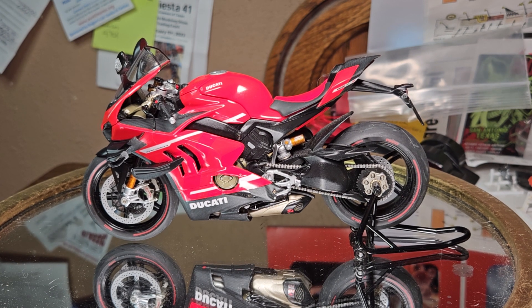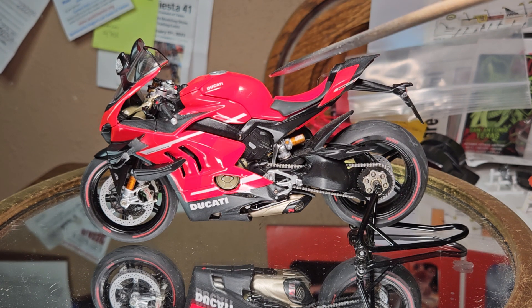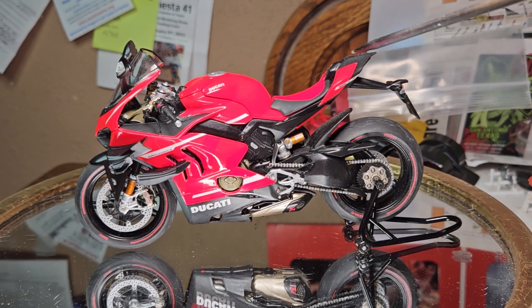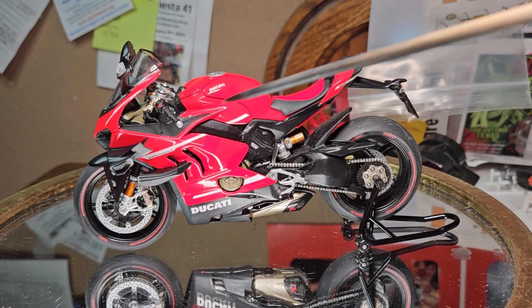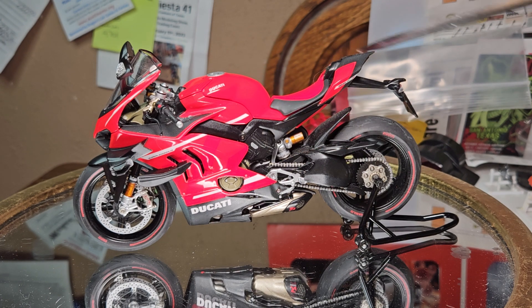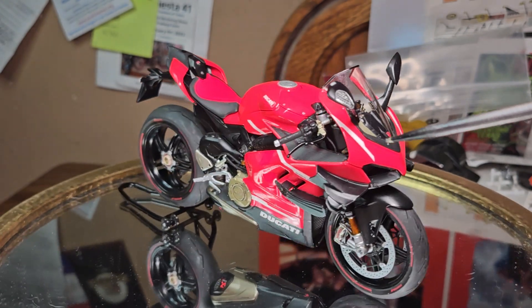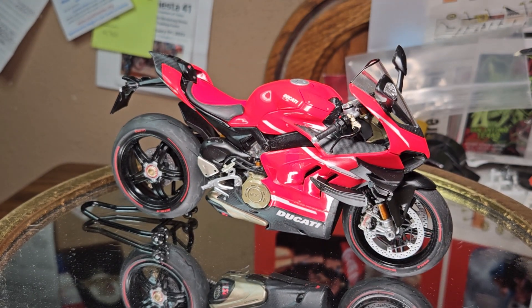Otherwise, guys, built straight out of the box. The paint is Pure Red — one of the newer colors in the Tamiya TS line — and then Flat Red. The black is NATO Black. Y'all got to see the progress of how it looked as I was building it. This is just how it looks now with all the body panels on it.